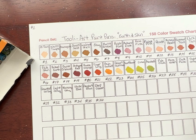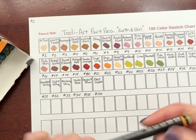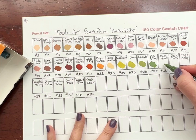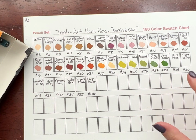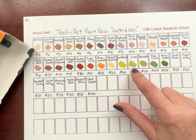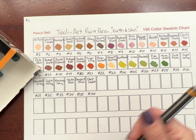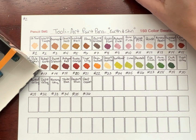Number 27 is Pale Olive. Number 28 is Moss Green — these greens are going to be wonderful for doing the edges of leaves, whether to get rid of the black outline or to use the lighter colors as highlights. Number 29 is Dark Moss — that's a beautiful deep green color.